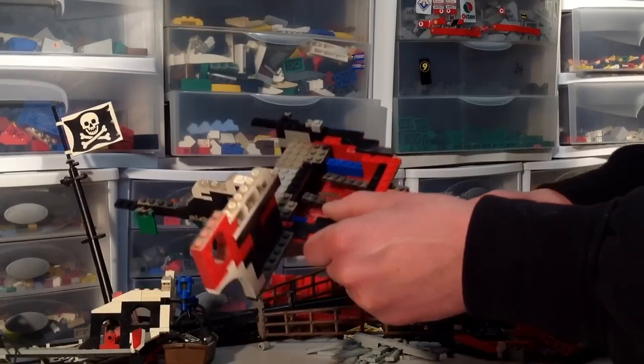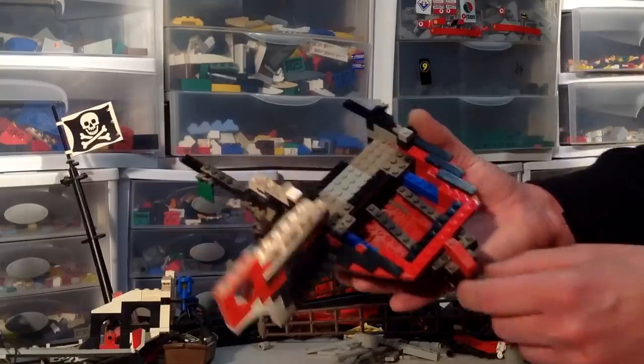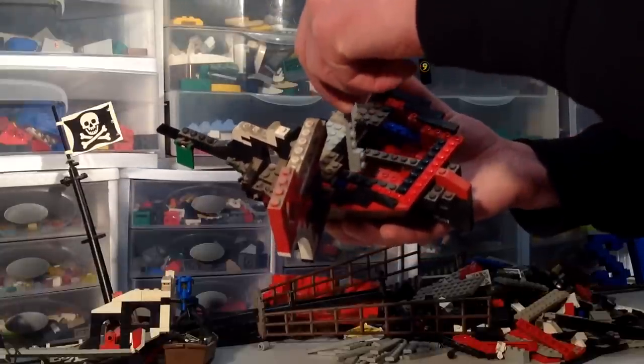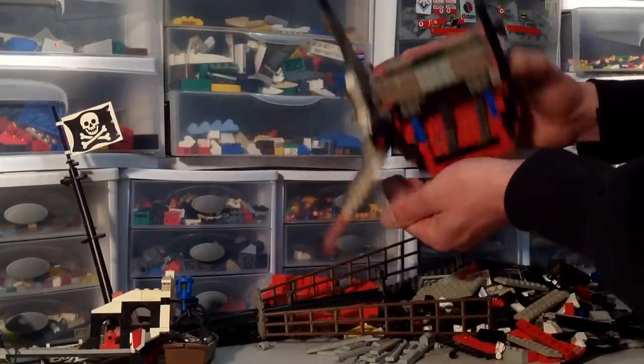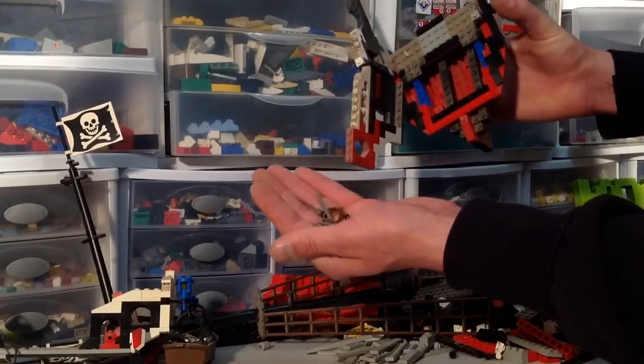Oh, the rudder — I see what it did. The mechanism in this ship that makes the rudder move: there's a beam that hangs down from the steering wheel, and when you turn the wheel, the rudder will turn left and right. That's cool.